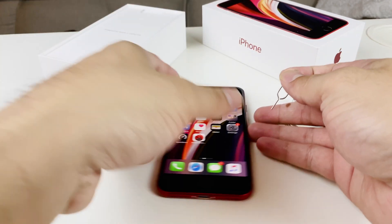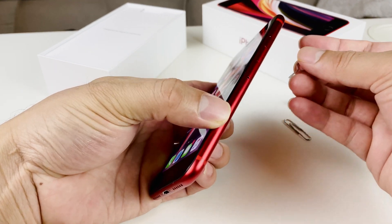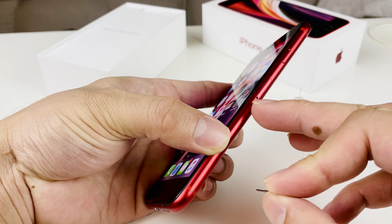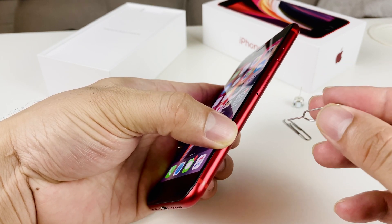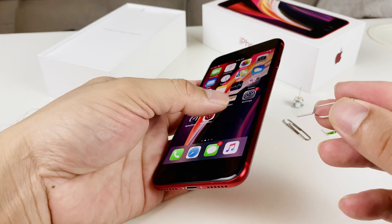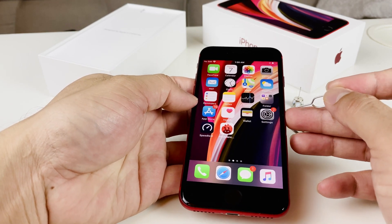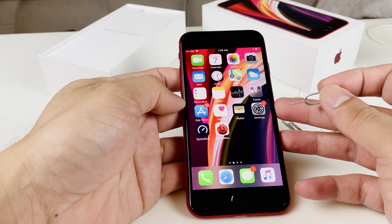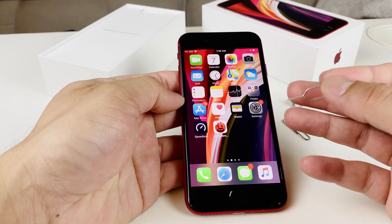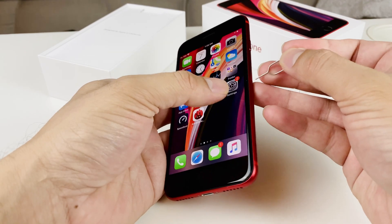You'll notice the SIM tray is on the side of the phone. A lot of people assume it's the reset button, but it's actually the SIM tray. If you're buying the phone from a carrier, they usually have it ready to go. If you're buying it directly from Apple's website as an unlocked phone, or even a pre-owned phone, you'll have to do this on your own.